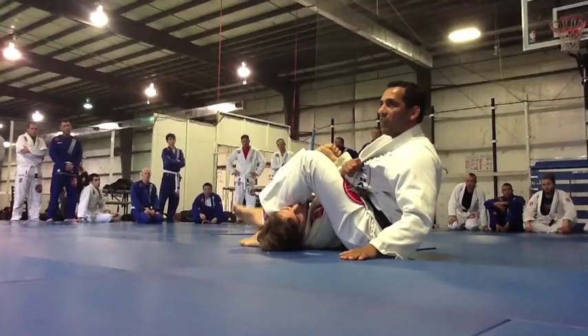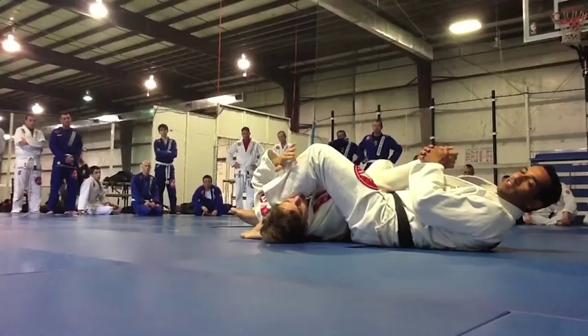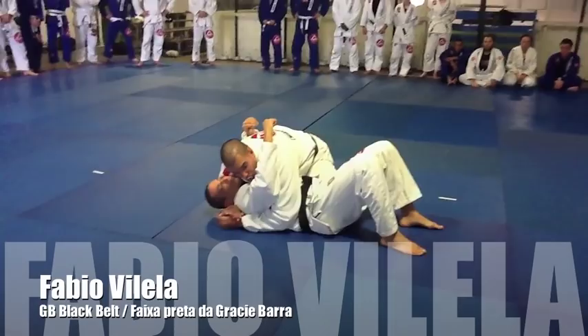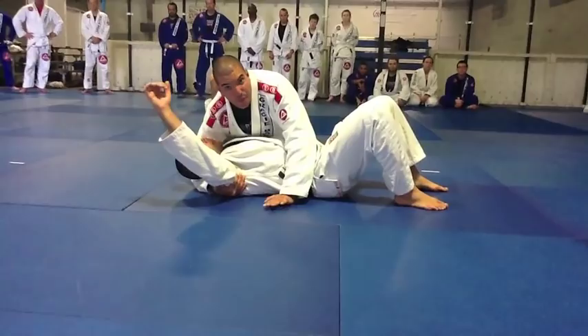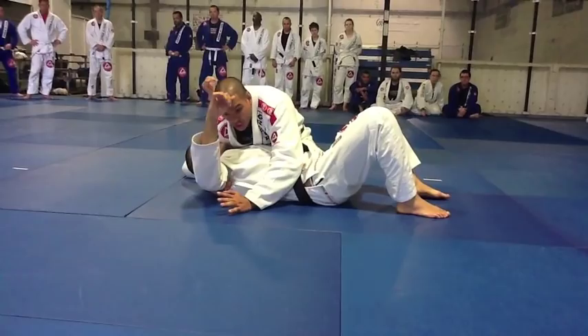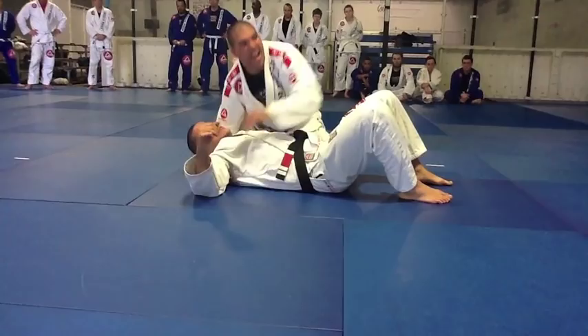I'm on side control. My bottom hand is going to control his armpit — go all the way into his armpit. I'm not going to go forward; I bring him towards me. See what happens with my shoulder? Shoulder heavy on him, making him uncomfortable. He's not going to stay there forever — he's going to bring his arm up to defend himself. That's what I'm looking for.